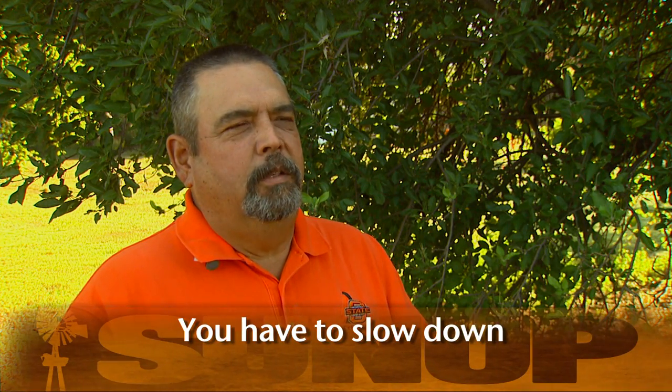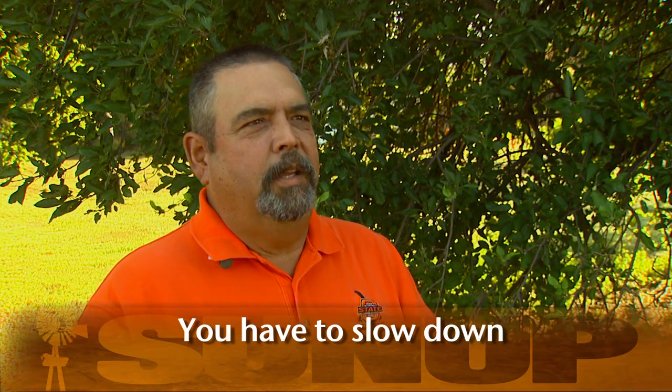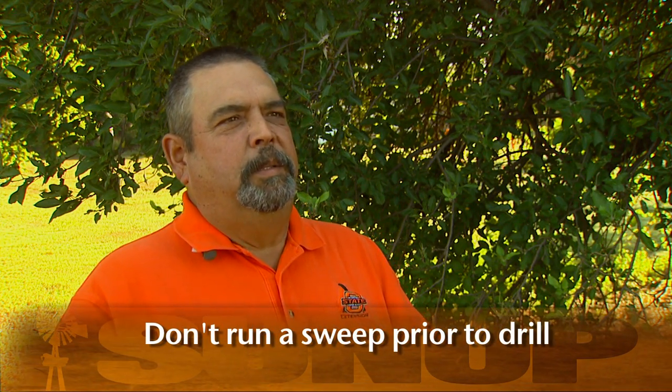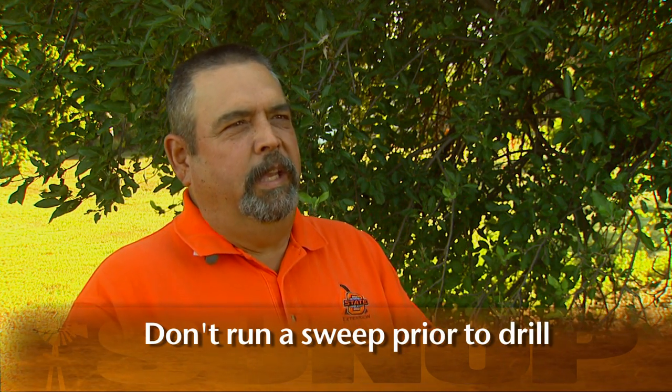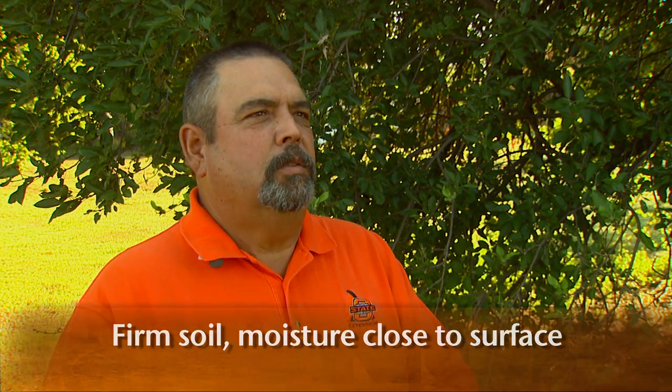Number one, you've got to slow down. You can't plant canola at seven or eight miles an hour like you do wheat, and you don't run a sweep in the ground prior to the drill. You don't want fluffy soils. The key is you want firm soil with moisture close to the surface.